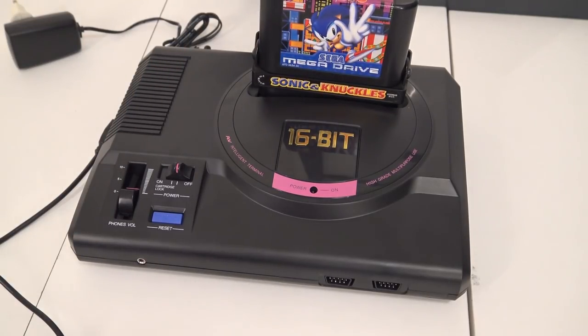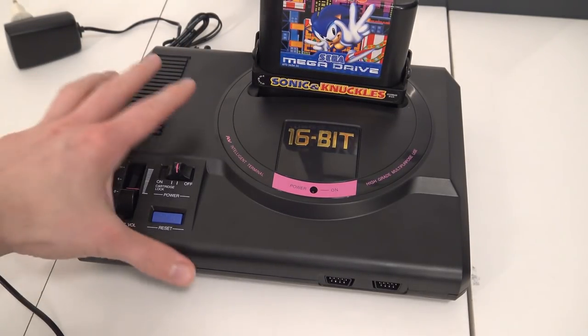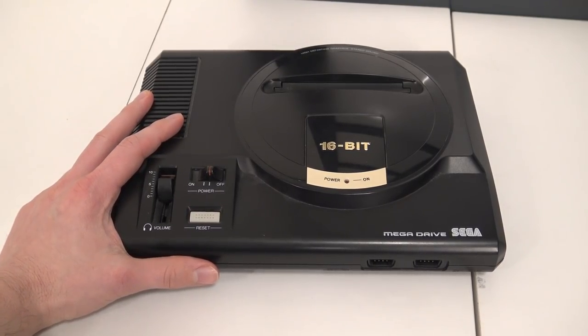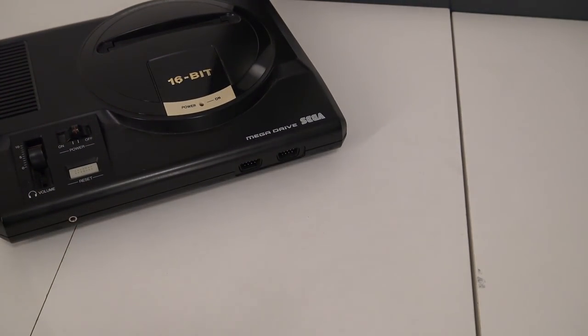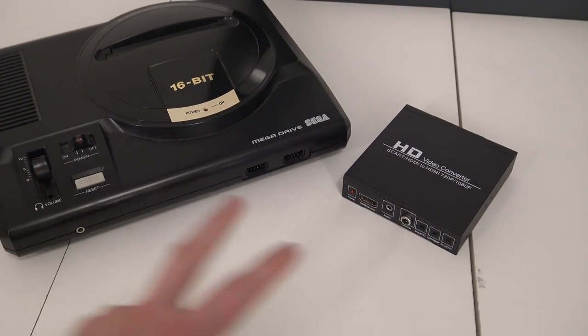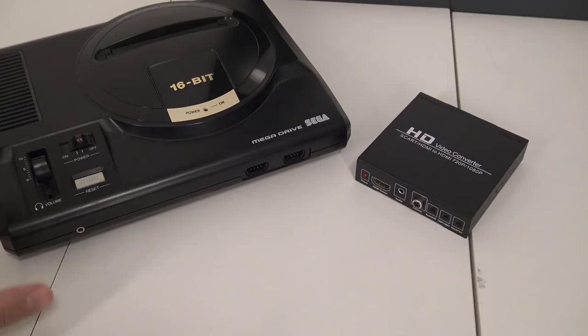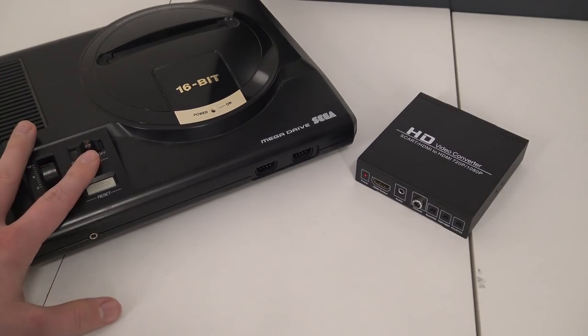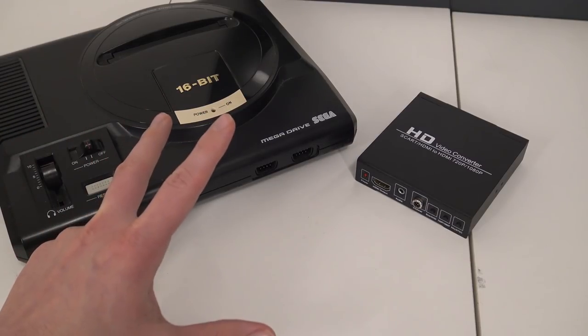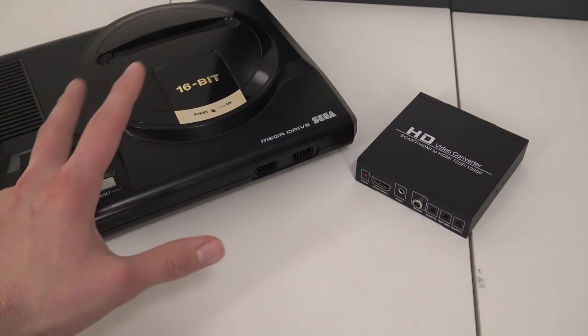We're going to do a comparison with the Chinese HDMI Sega using my original Sonic & Knuckles and Sonic 3 cartridge. With the original Mega Drive or Genesis we'll try it with a very cheap basic upscaler to give it a fair competition. I'll also include a full RGB cable and use the same game, so we can listen and see how good the quality is between the systems.